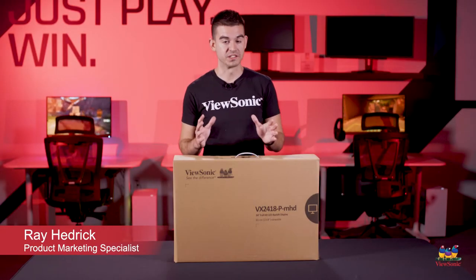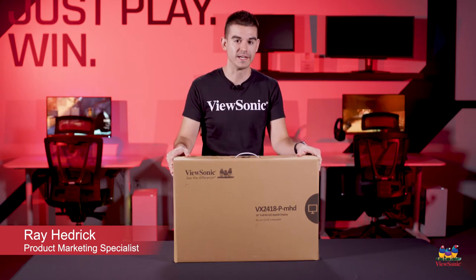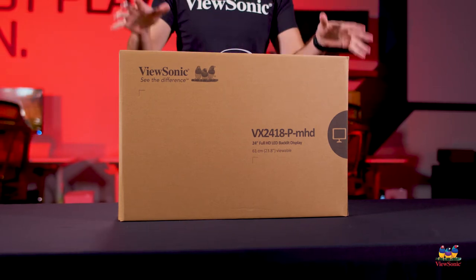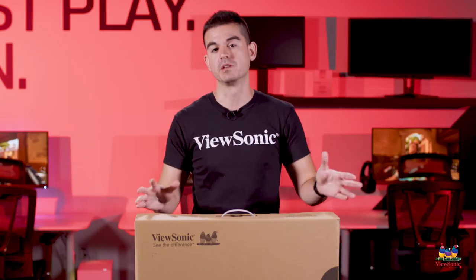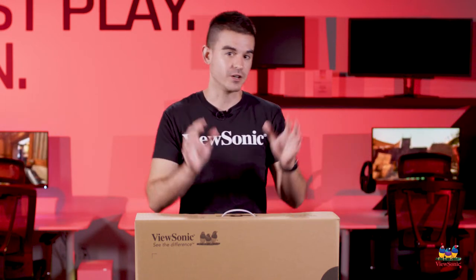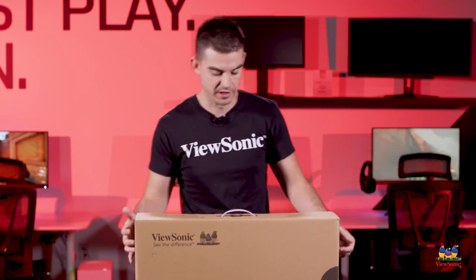Welcome to a ViewSonic Unboxing. My name is Ray and today I have for you the VX2418P MHD. This is actually an entry-level gaming monitor for us and it is actually the most affordable gaming monitor that we offer. Despite being the most affordable, we did not skimp on the specs. This is a 24-inch VA panel with a 165 hertz refresh rate and a one millisecond response time. So let's get it open and see what you get in the box.